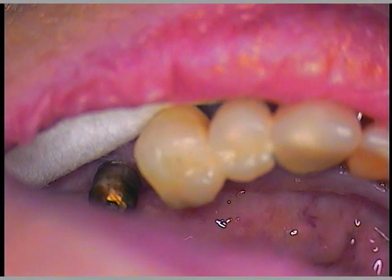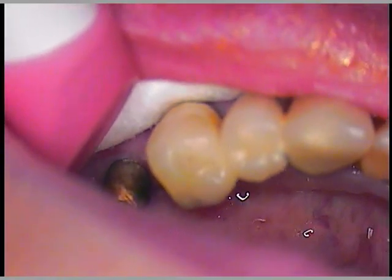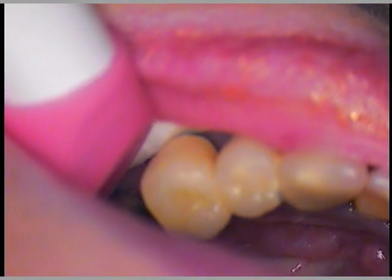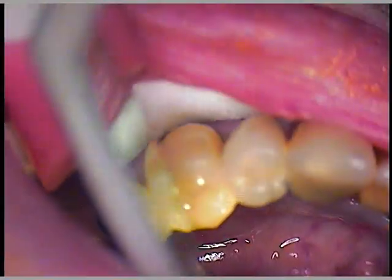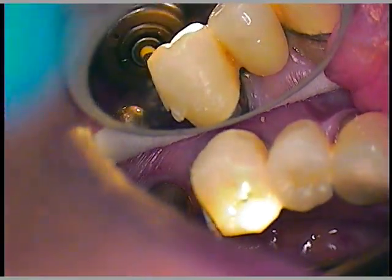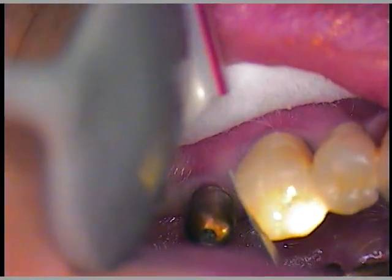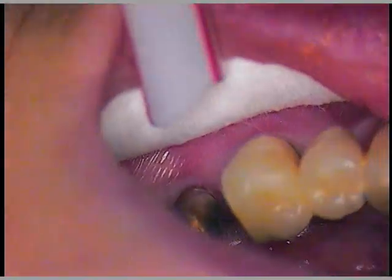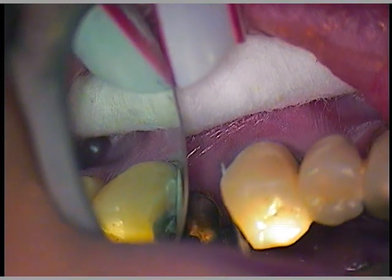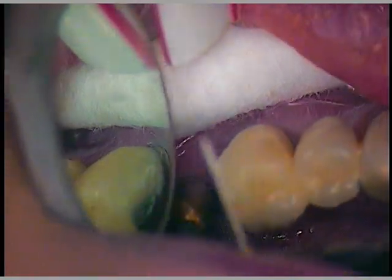I'm going to use a fine diamond first, and then a disc. Back in with the suction. Now I'm going to do the horizontal move. The previous attempt when the crown — or part of the bridge — was removed, the contact is very irregular. I've still got composite on this tooth and I want to get rid of most of it and polish it.